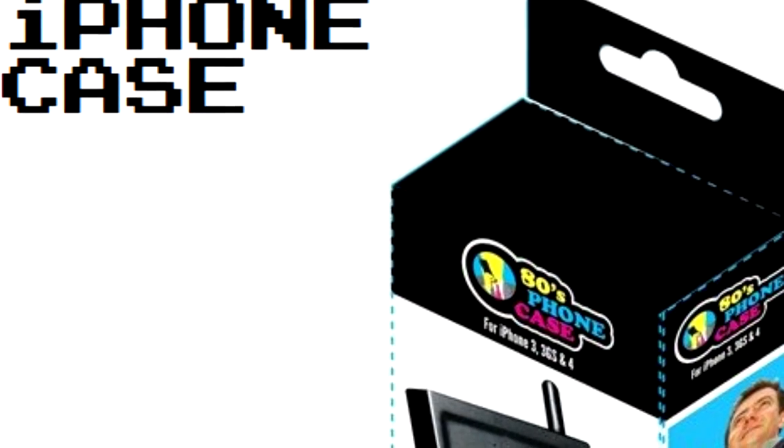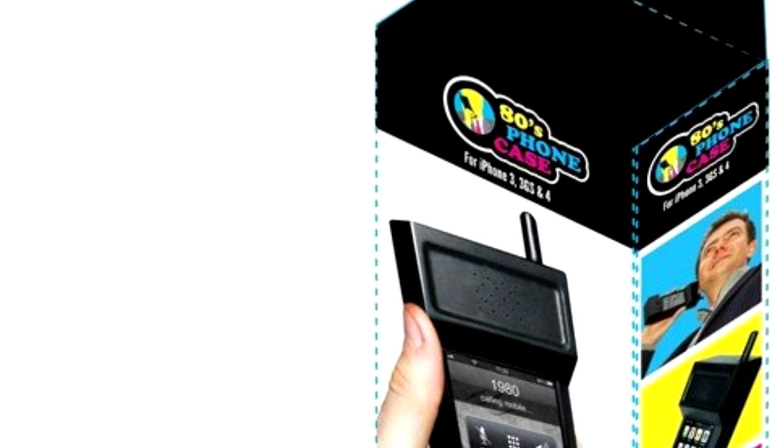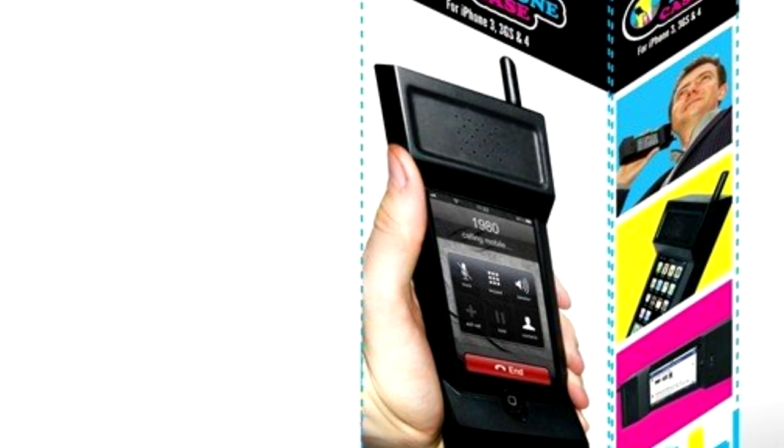Hey man, this is Chris at PhoneCats, and this is a ridiculous 80's iPhone retro case. It's kind of blowing me away. You can buy one for like $10-$20 and you'll look like Zack Morris.